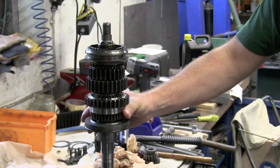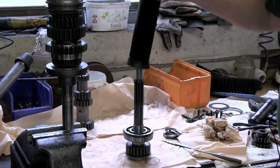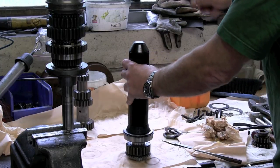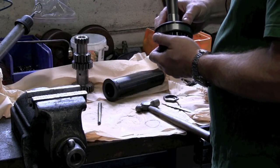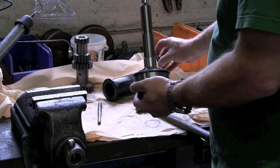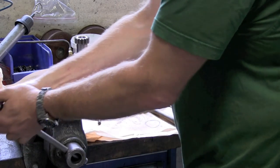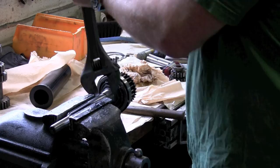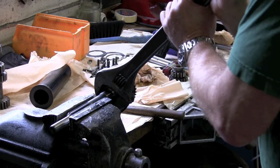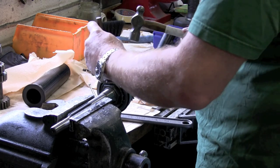Here is the completed main shaft, which really isn't too complicated to put together. Next we take the input shaft and drive home its main bearing. The bearing is secured by a lock washer and a nut — please notice that the nut has a left-hand thread. Tighten it really hard so nothing can move. Knock the lock washer over so that it locks the nut.